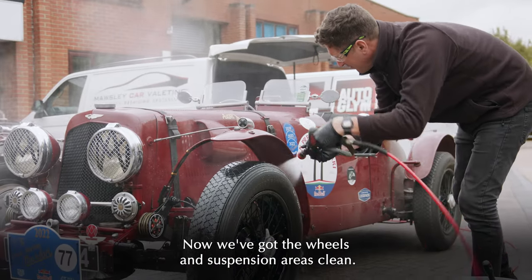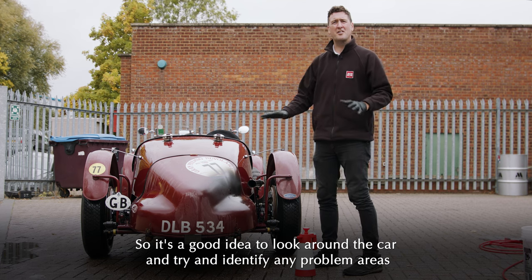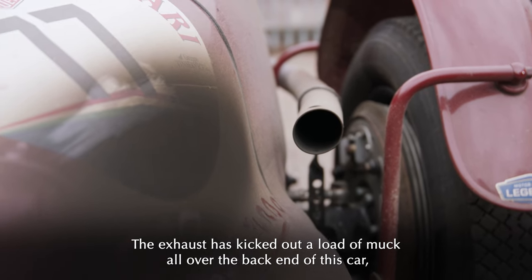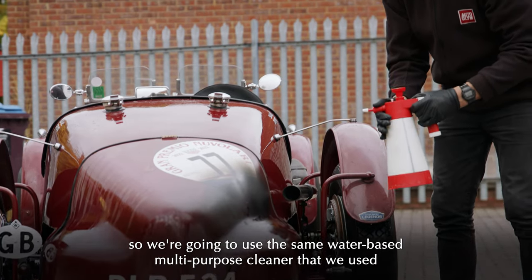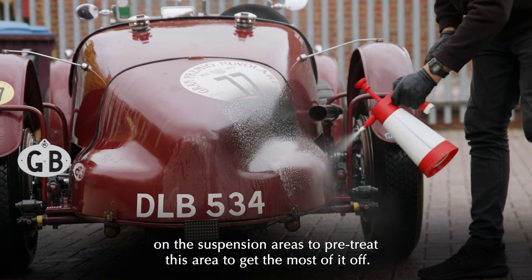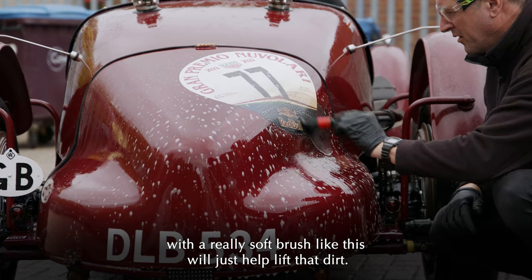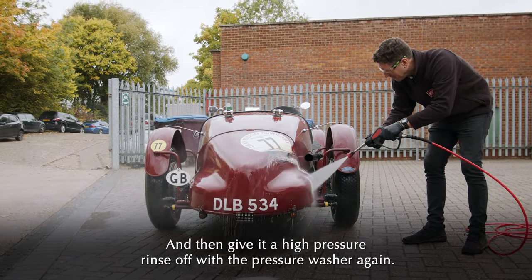Now we've got the wheels and suspension areas clean, we move on to the bodywork. It's a good idea to look around the car and identify any problem areas that might be more stubborn to clean so we can pre-treat them separately. The exhaust has kicked out a load of muck all over the back end of this car, so we're going to use the same water-based multi-purpose cleaner on the suspension areas to pre-treat this area. Let it dwell for a second, then a little agitation with a really soft brush will help lift that dirt. Then give it a high-pressure rinse with the pressure washer.